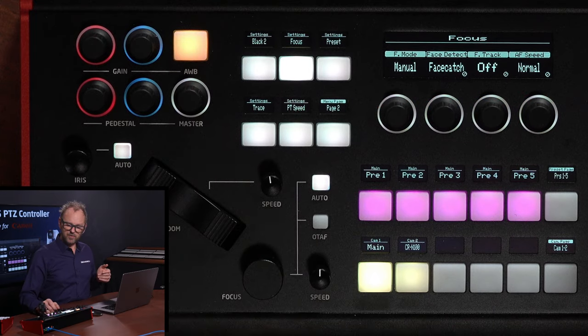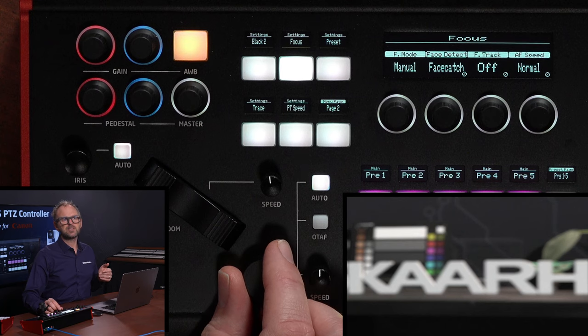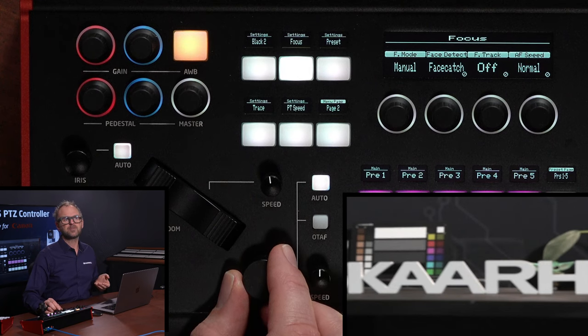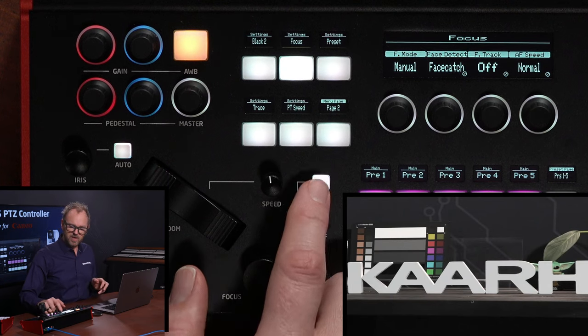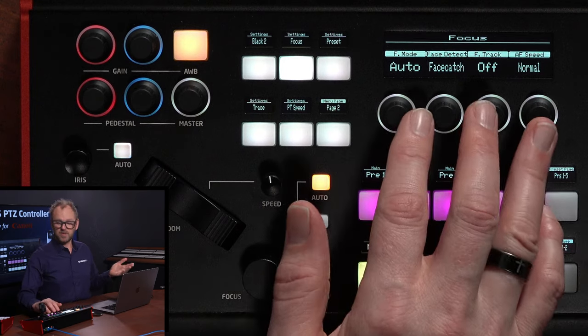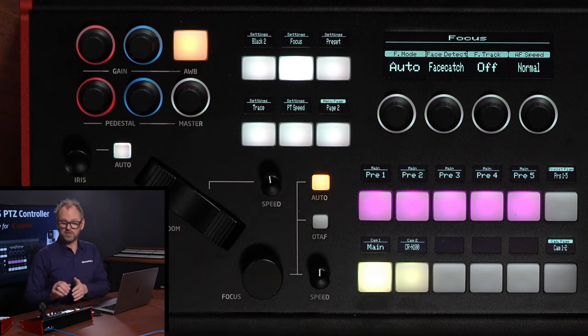I can also turn off autofocus and pull focus manually — you can see the image is now out of focus. I can bring it back into focus using the encoder knob. Back to auto, just for safety. This also brings up the focus menu, which is on the second page. So introducing the menu: there are four pages.